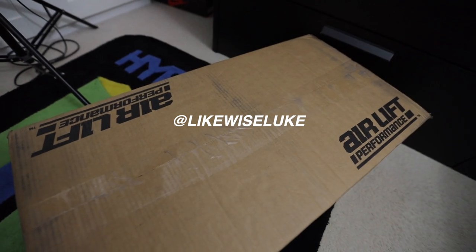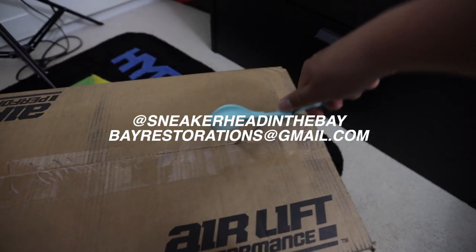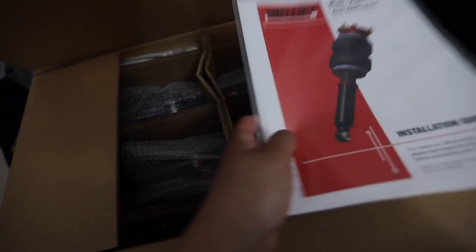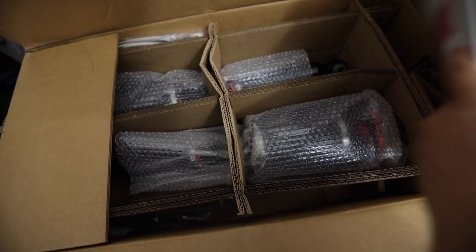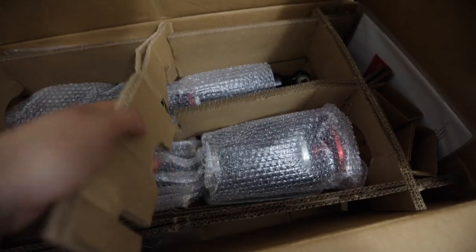Good morning everyone — just woke up, still have the Christmas tree up, but let's go see what's good with that UPS package. We finally got to the bottom of it — they sent it to the wrong place, but it finally arrived at my location. We now have everything to complete the LS build. Shoutout to the homie Luke from Eliminate for helping me out with this. Here we go — LS430 kit, rear application — exactly what we've been waiting for. This shipment came in different pieces: the management, the tank, the front struts — and now we have the final piece to the puzzle.